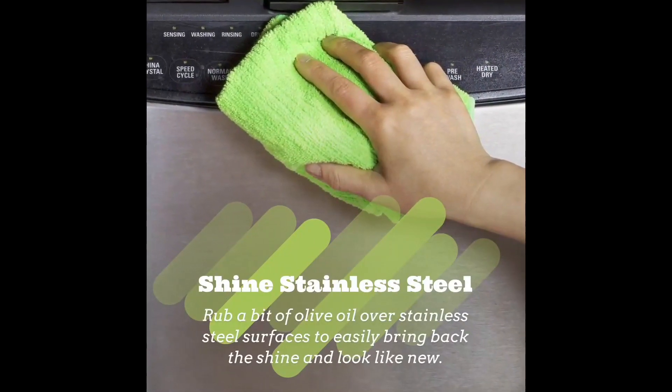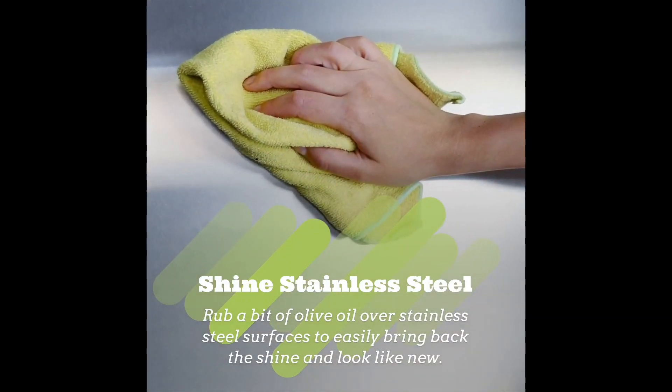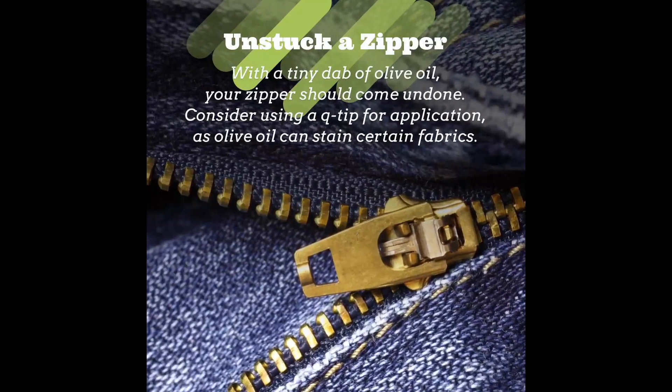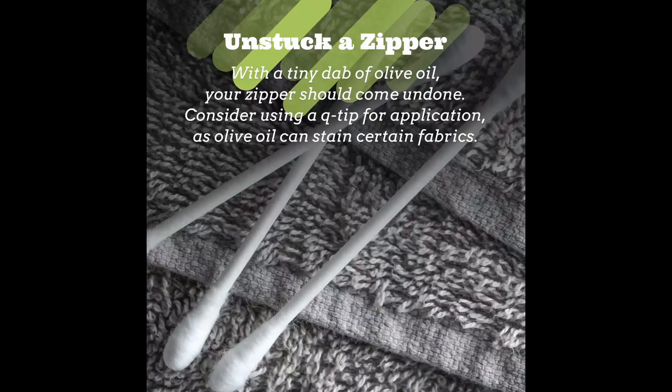Shine up your stainless steel appliances — a little olive oil will make them look brand new. And unstick a zipper — with a teeny dab of olive oil and a Q-tip you can get it unstuck, but make sure you don't get it on your clothes.